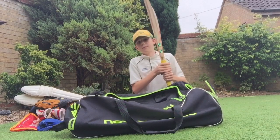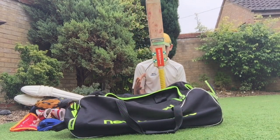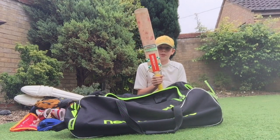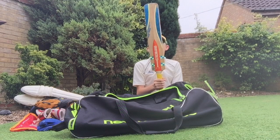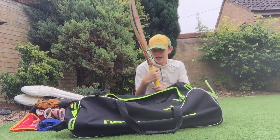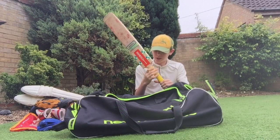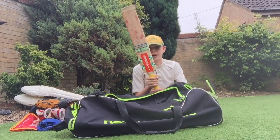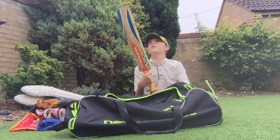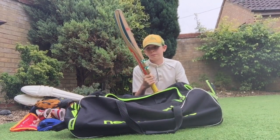Speaking of bats — here's my bat. It's a Grey Nicholls Omega XRD. I've had it for about two or three seasons so I'll be looking for an upgrade soon, but it's still got a few matches in it as you can see from all the cherry marks on there from the red ball we play with. It's a really nice bat — a really nice piece of willow. I mainly chose it because I liked the way it felt in my hands: sturdy when I hit with it.